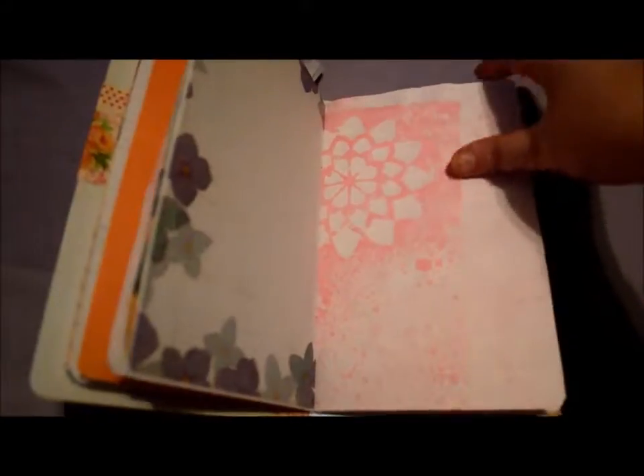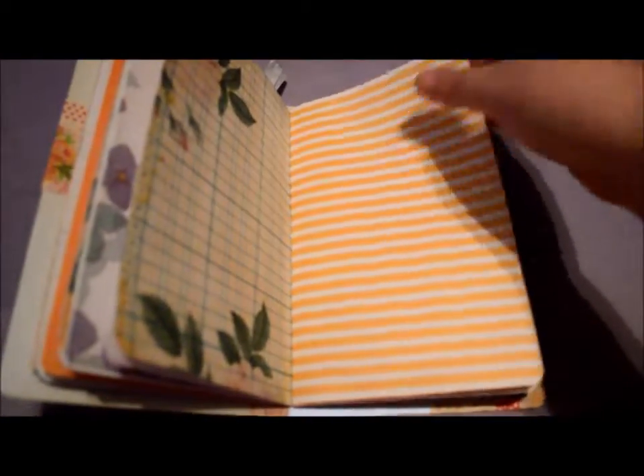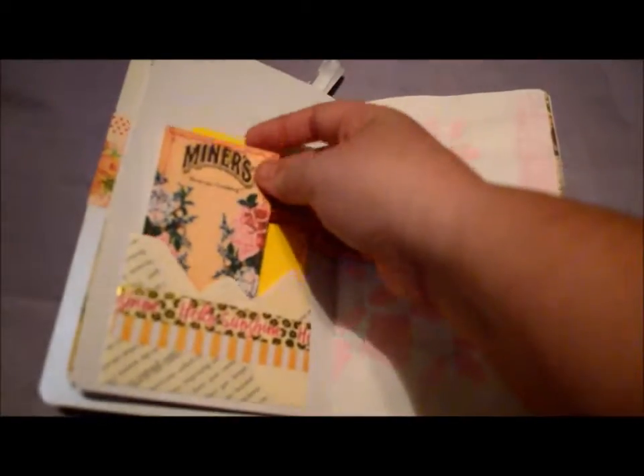And I've made some pockets that you'll see throughout that I've stuffed journaling cards in. And then this is a journal card from her collection, an envelope.